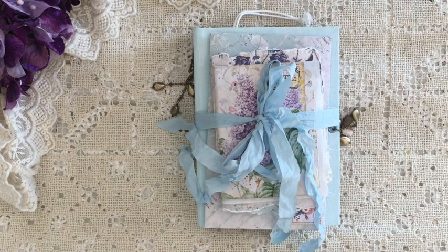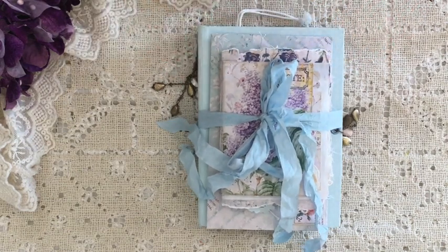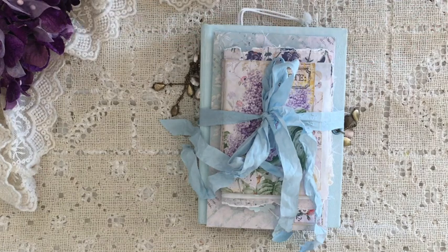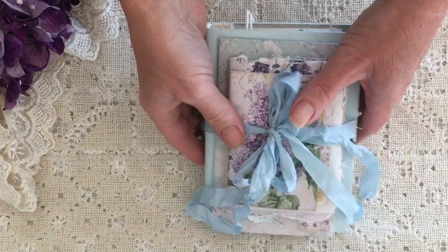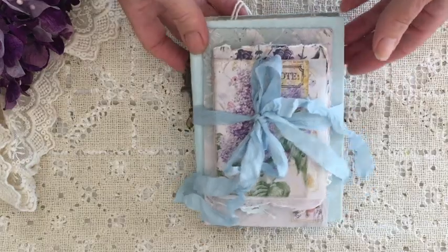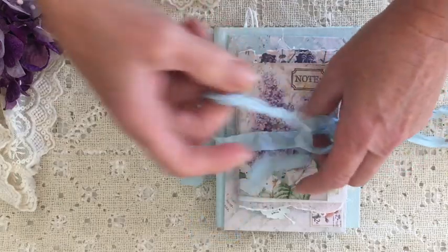Hi guys, it's Tracy in Australia and my project share today is my April design team project for Calico Collage. It features the kit Spring Blush plus several complementary sets that go with it, and all of that information will be in the description box so you can chase up anything that you see and like. Because there are three different pieces to this little set, I'm going to be a little bit quicker than I normally am, and I just keep everything together with this blue bow for presentation.